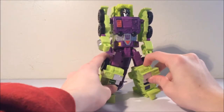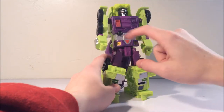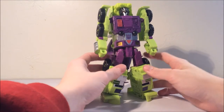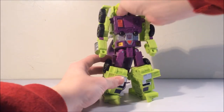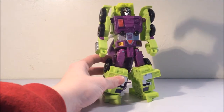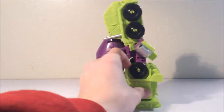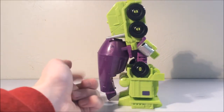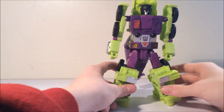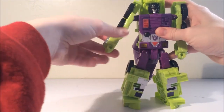Mix Master has a very nice Decepticon logo — beautiful detail and paint applications all over. Overall a beautiful figure. Now for articulation: his head is on a ball joint but it is hindered by the little nozzles and big head piece on him. He looks like he's leaning back because this thing has a lot of weight, so I had to tilt him forward and make his legs spread out.